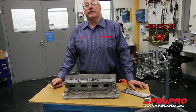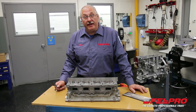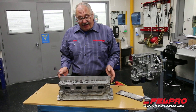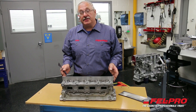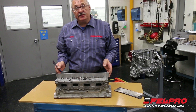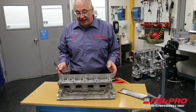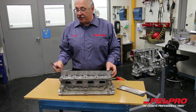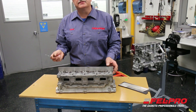Hi, I'm John Gernig of the Felpro Field Test Garage located in Skokie, Illinois. I've got an important tip for you today on checking the flatness of your cylinder heads before you put them back into service when you're using an MLS or multi-layer steel head gasket. I've got my straight edge, I've got my feeler gauges, and I'm going to start with a 1,000 feeler gauge.